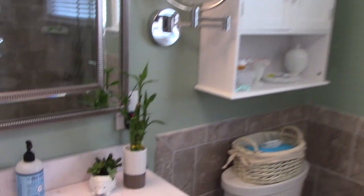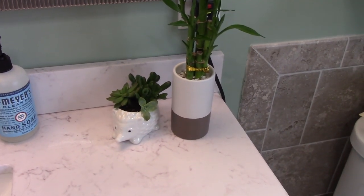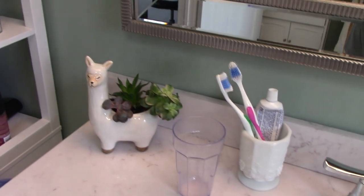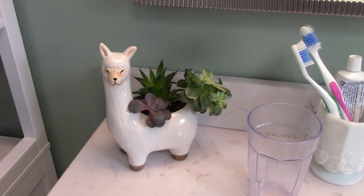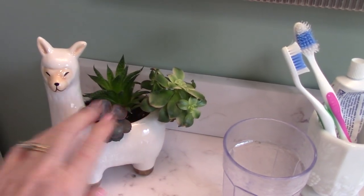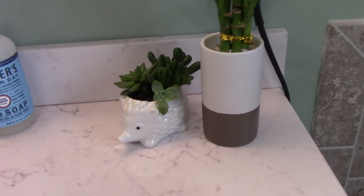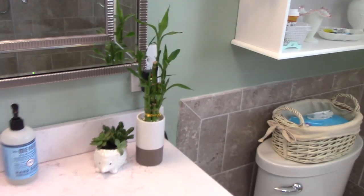Then the other thing I started getting obsessed with were succulents. I know that succulents have been in existence forever, and for whatever reason I never knew about succulents. Look at my llama — I think I got it at Walmart, and I got the hedgehog at Hobby Lobby. I took a planter apart, bought the dirt, and I have a bunch more to show you downstairs. And then I got a bamboo, because why not? I don't have a lot of light in here, but there's plenty.